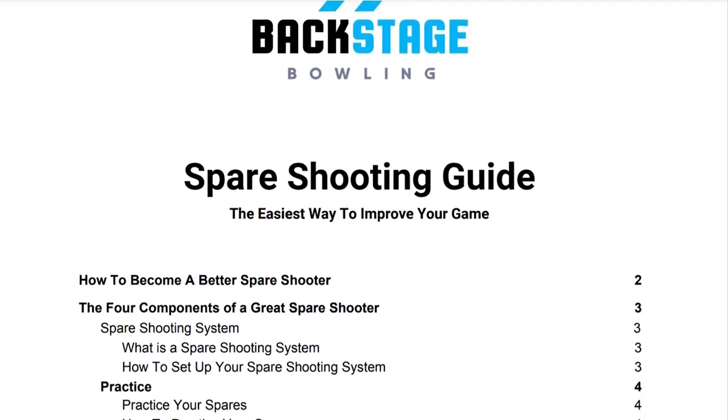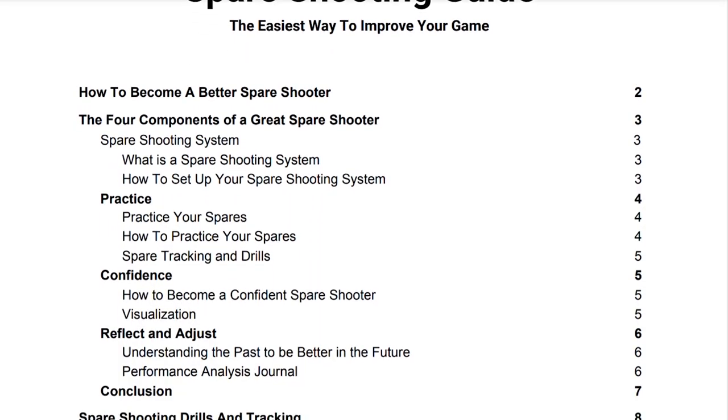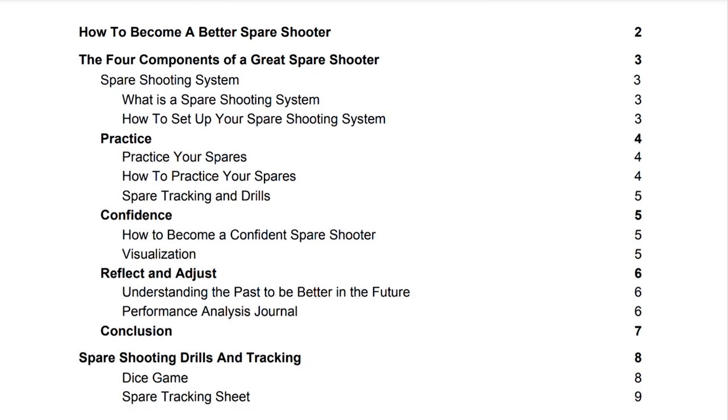Alright guys, before we get started, Backstage Bowling has released a free spare guide on how to become a better spare shooter. Check it out in the description below.